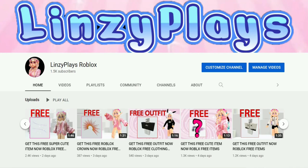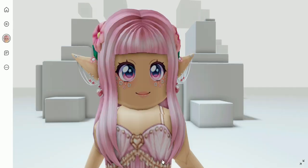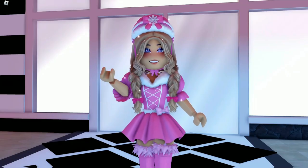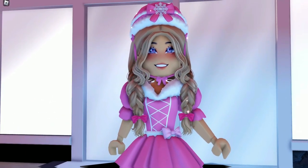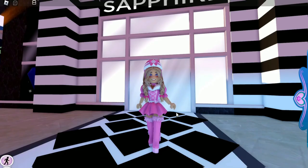Hey, did you know that I have a second channel where I show you how you can get free items for your Roblox avatar? If that interests you, I'll leave a link down in the description below. Hello, my name is Lindsay, and today I thought we could do some sleeve winter hacks.